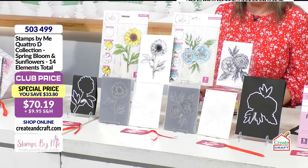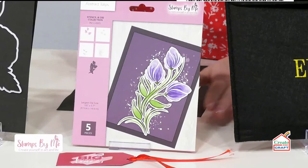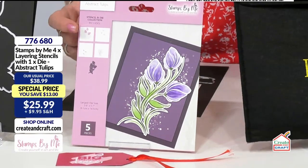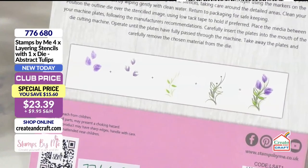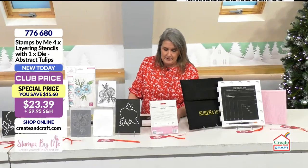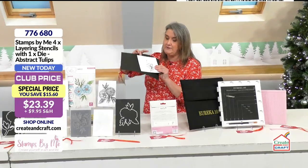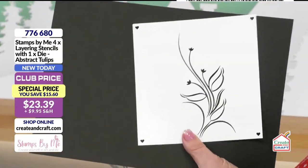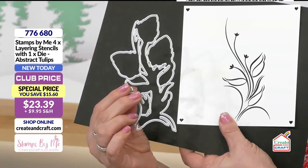Product code five zero three four nine nine. Moving along, this is a layering stencil — brilliant because you've got different levels of stencil. You work through them similarly to the quattro d, layering one color on top of the other until you get that finished look when the design all comes together. It might be that you just want to pick out certain elements — you don't have to use it all together. When you do bring it together it looks absolutely amazing, and it comes with the die as well to cut out those beautiful flowers.